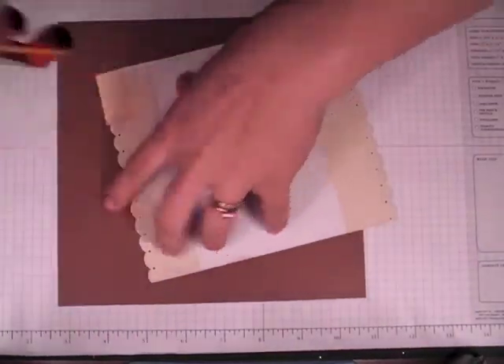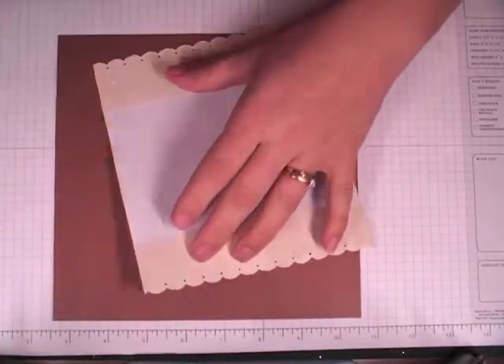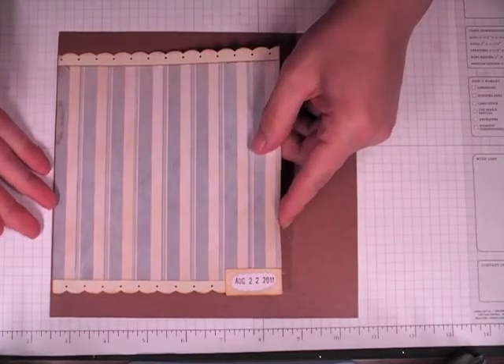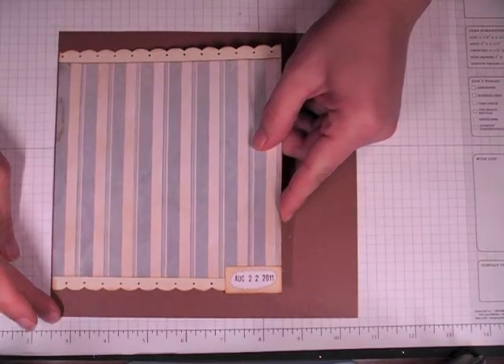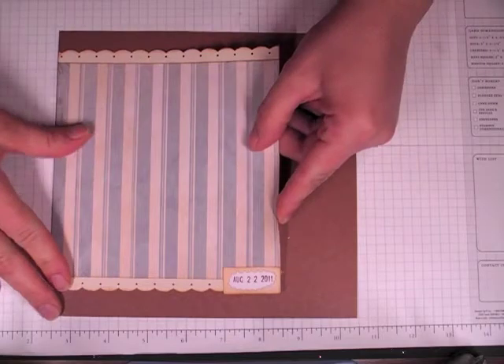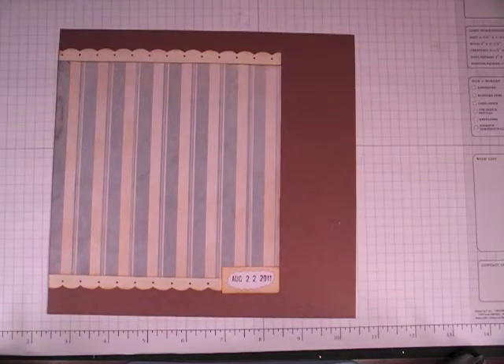I'm going to go ahead and adhere this down. I'm making this page — it's really kind of funny. You'll see when you see the photograph, but it's this little squirrel that was out on our fence post between ours and our neighbor's yard, and it just was the funniest little thing.